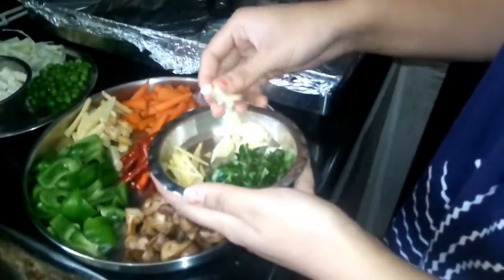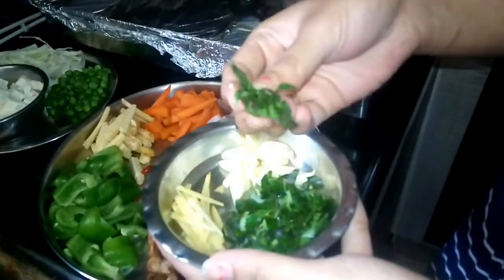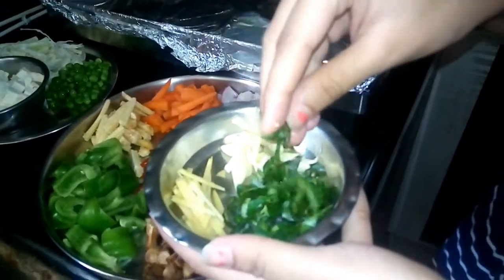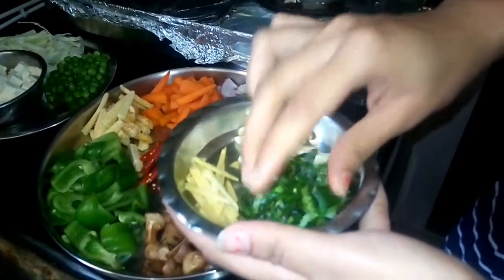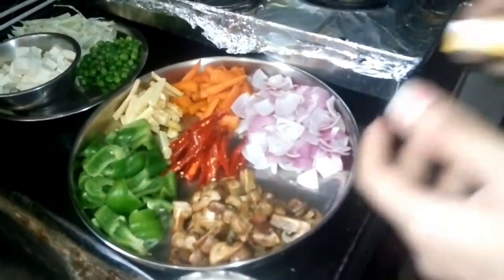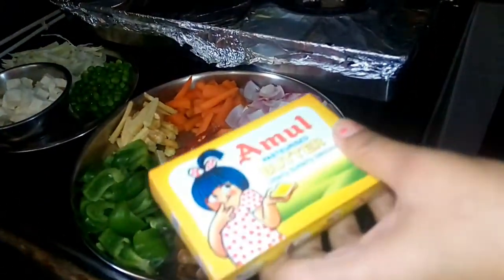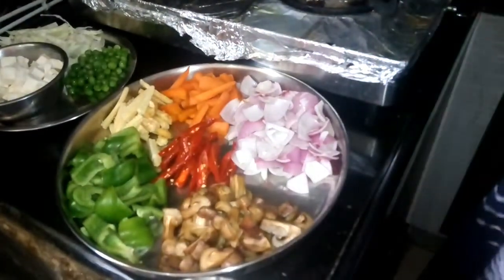For aromatics we have ginger and garlic. For sauces and seasonings we have vinegar and soy sauce.